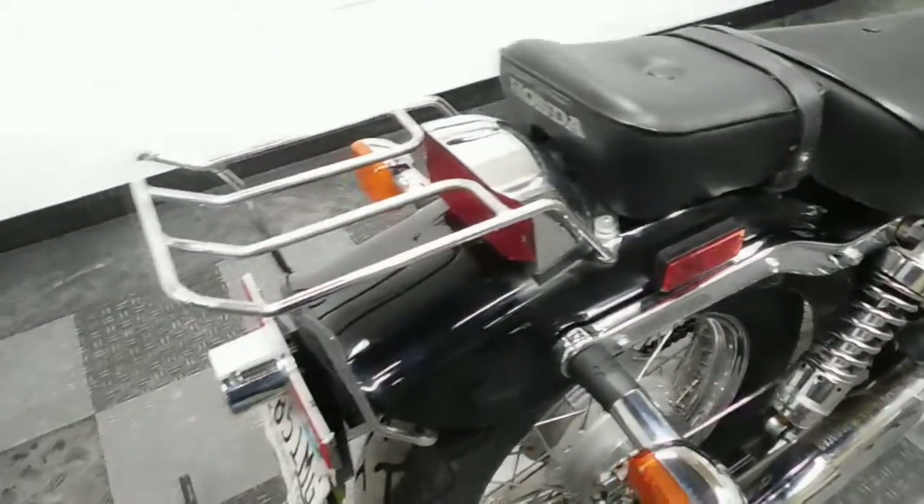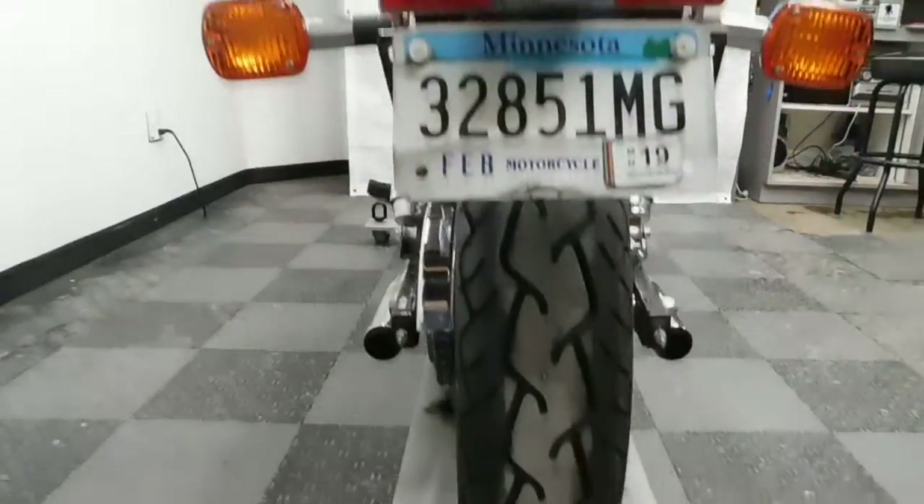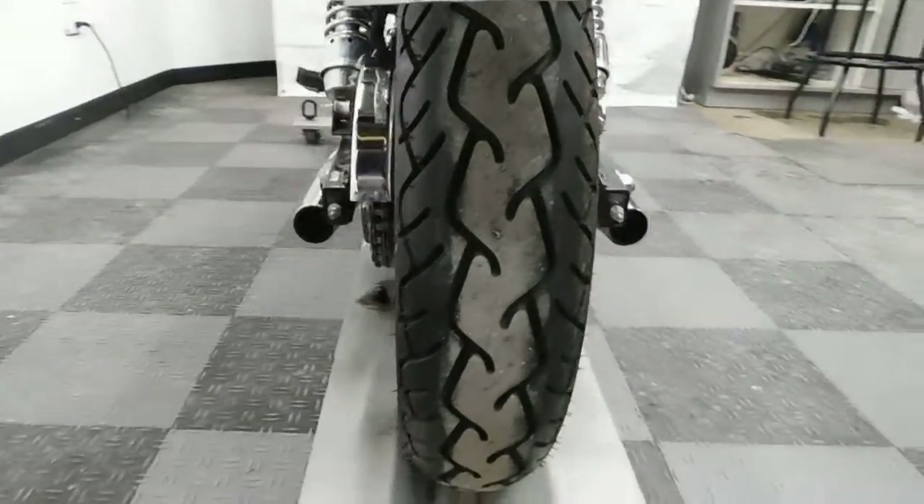The one accessory that is on it is a luggage rack. And the rear tire as well looks pretty new to me.